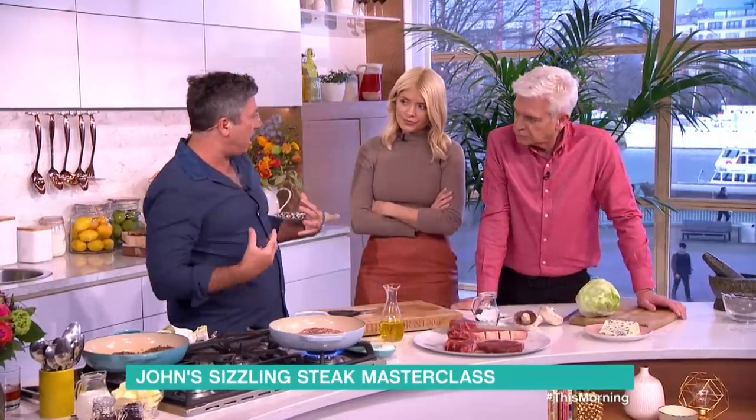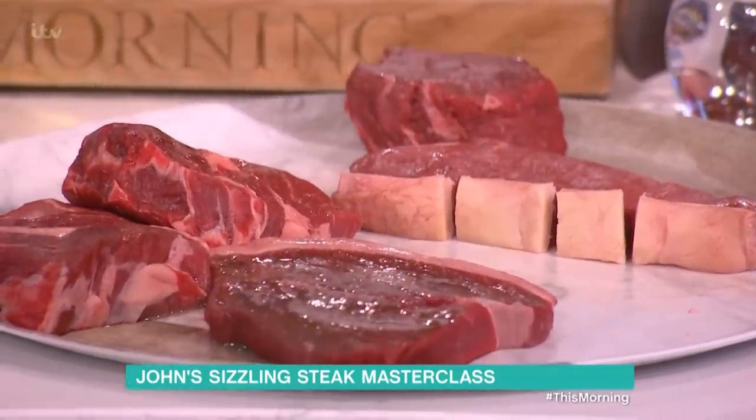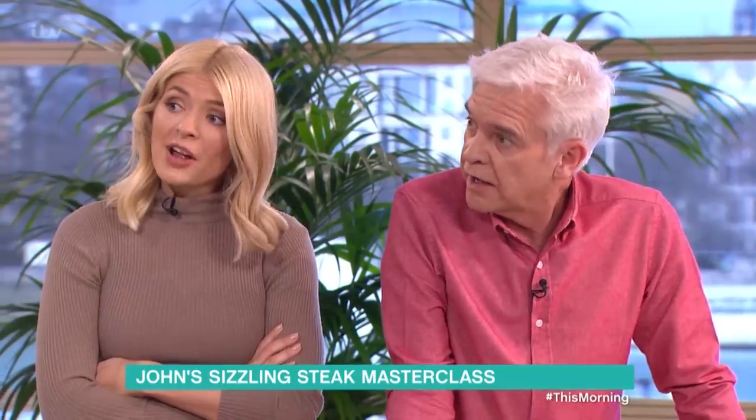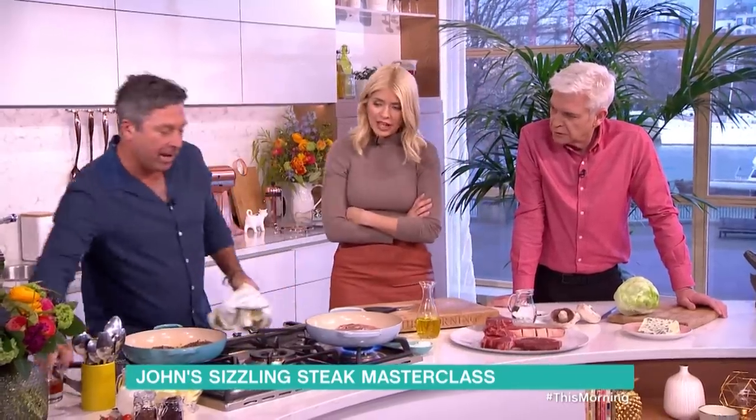Fillet steak comes from inside rather than outside. Ribeye — really tender, takes a bit more cooking. And a rump. A rump is not your bottom, by the way — it's your love handles, this bit here. It does no work, so it's actually quite tender but very tasty.